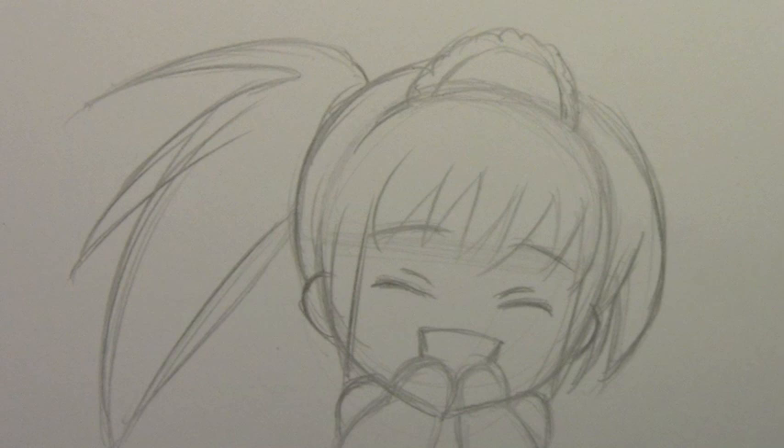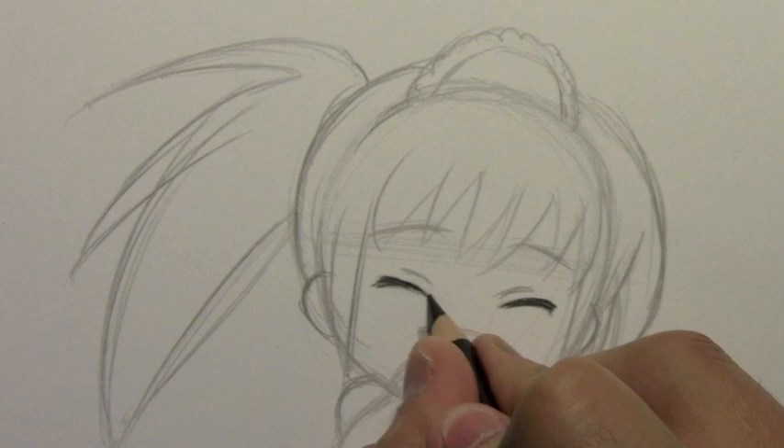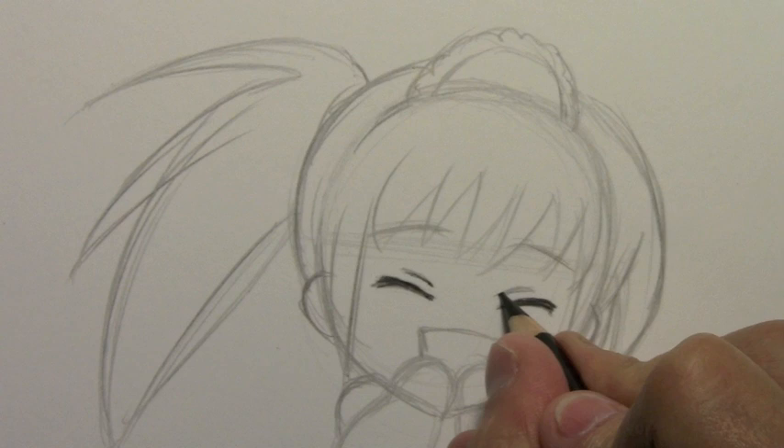I'm going to switch to my black Prismacolor pencil. Better give it a little sharpen before I continue. So here we go — I'm going to go ahead and darken this in a little bit. I find that the outside edges of these eyes can be kind of cute if they are a little thicker, and then they sort of get a little thin towards the inside. Keep those folds of the upper eyelash pretty thin. Also the eyebrows tend to be pretty thin.